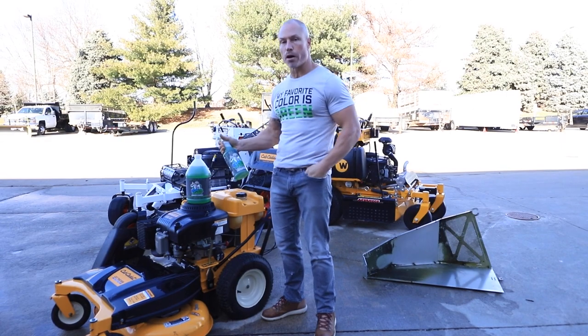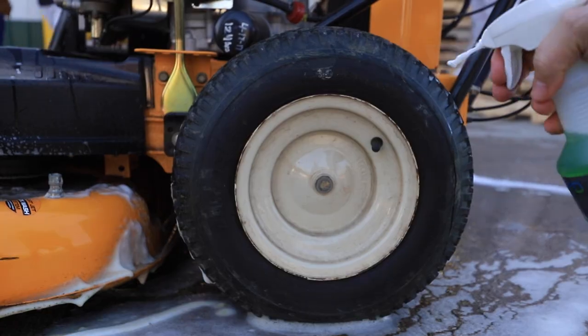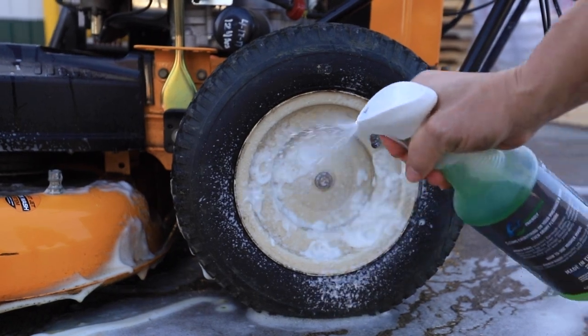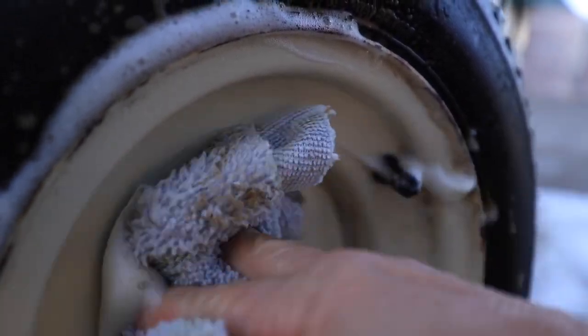Something really cool about our 32-ounce spray bottles — it's got the foaming trigger on it. So when you spray this on, you don't have a lot of waste. The foam actually sticks on, does its magic. Then you can wipe it off or you can power wash it. Nothing is going to clean better.